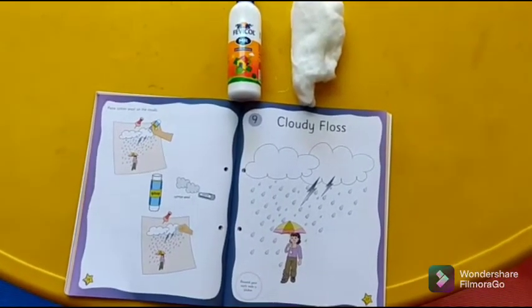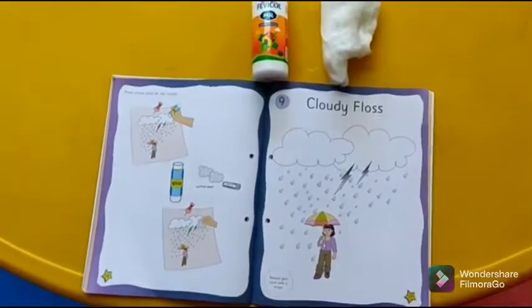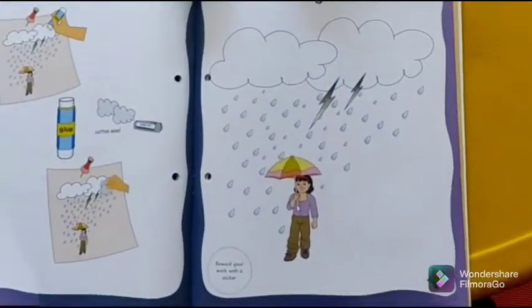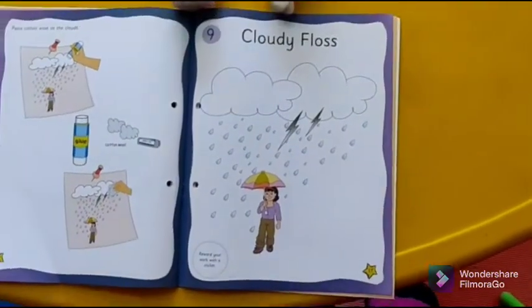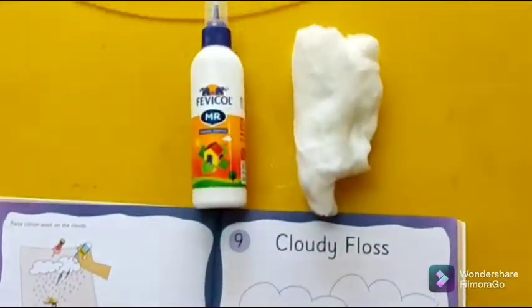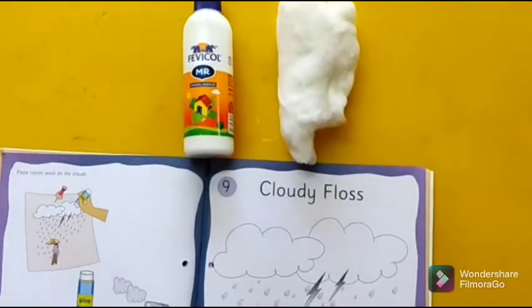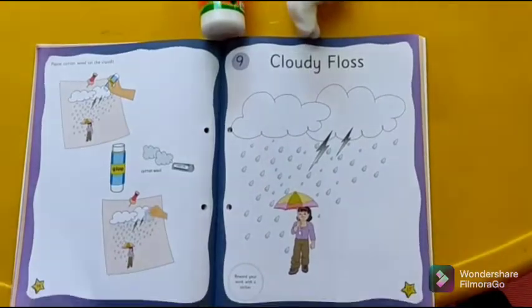Students, this is page number 17 from little creator. Our activity is with cotton, and what we need is a gum or a fervicol and a cotton roll.